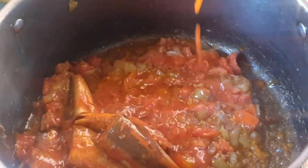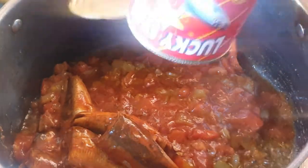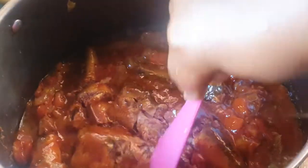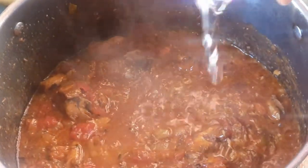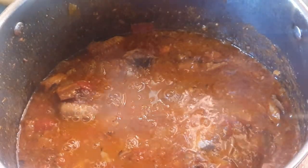I'm gonna add in our tin fish — we're using the tomato pilchards. Just gonna crush it like this. Oh, look at that!